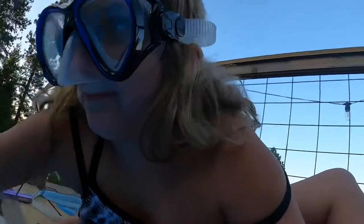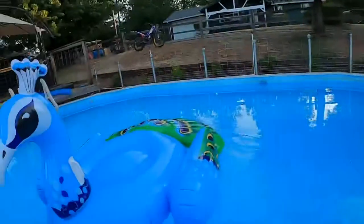Gotta move this huge peacock. Maybe I — I bet I can't eat it. Go, see? Huge peacock. All right, let's go into the pool now.